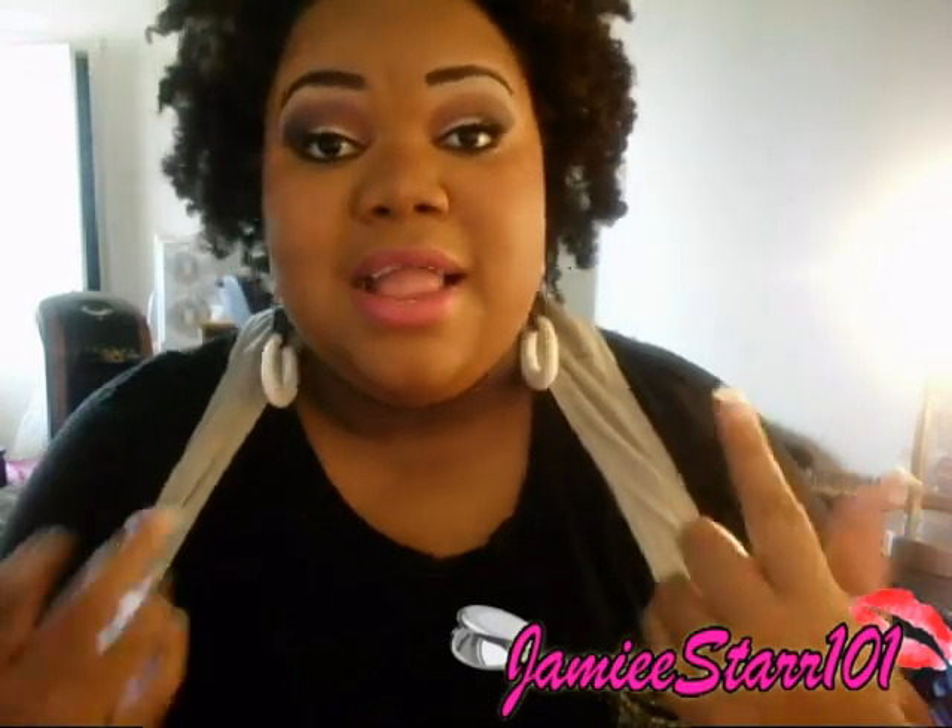Hey you guys, it's Cassie. Thank you so much for watching this video, I really appreciate it. Alright, so this is a tutorial — I felt like doing a tutorial for you guys today. This is the look that I came up with and I hope you guys like it.